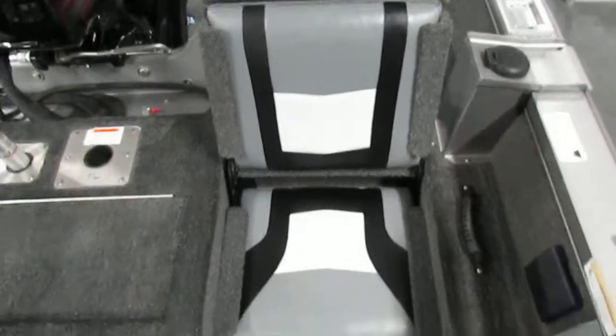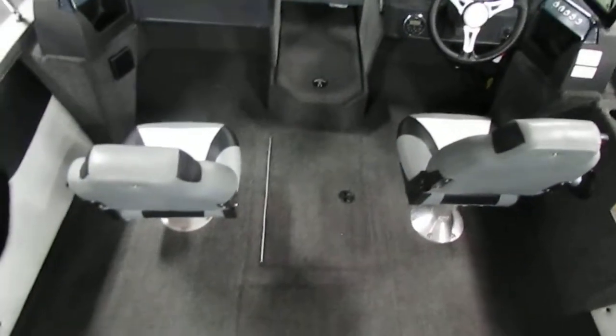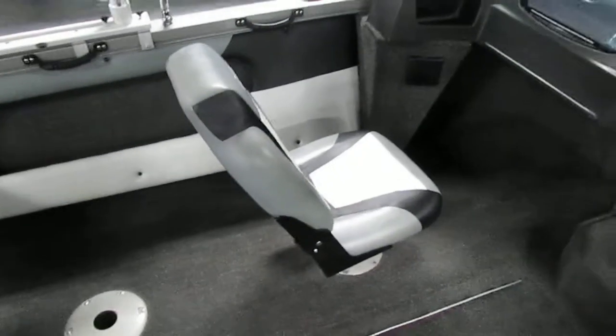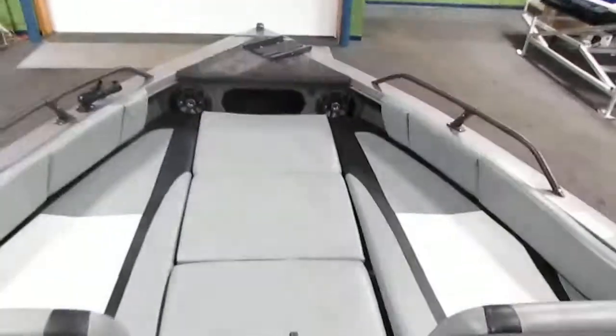There is another flip-up seat over here. In the rear there is a bucket seat with under storage. There are two bucket seats total — one is a driver's seat that is swiveling and sliding, and the other is a removable swiveling seat. There are five bases for the seats, and there is one up front underneath the filler cushions.